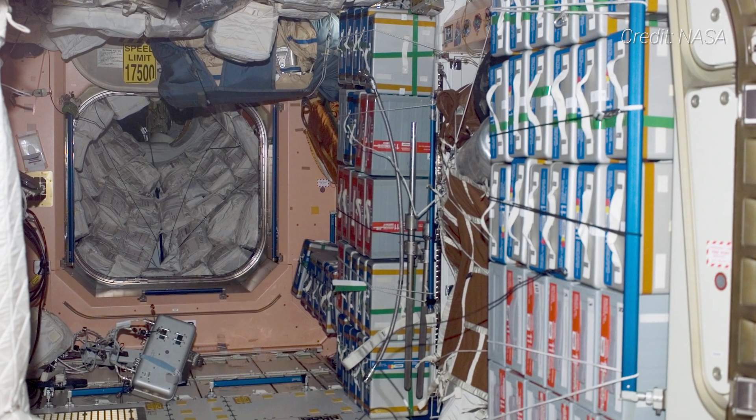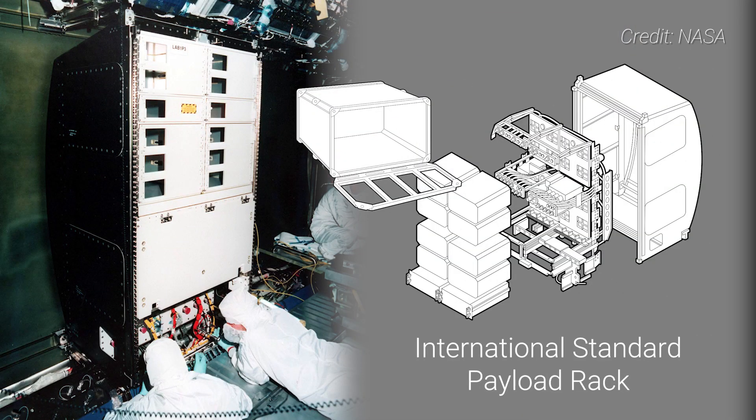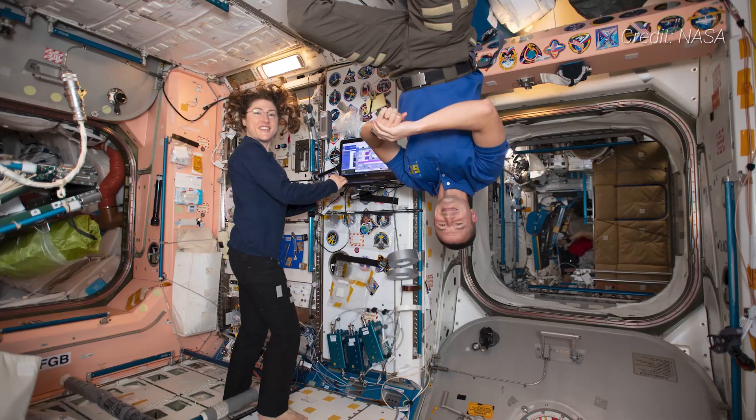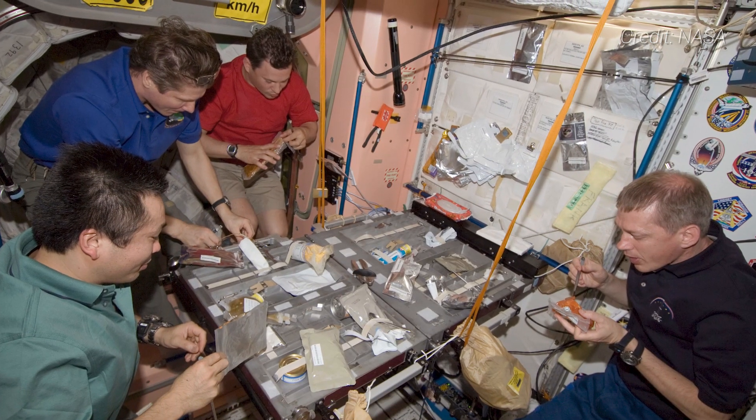Inside Unity are spaces for four international standard payload racks, which are a uniform standard for all the modules on the US segment of the ISS. The early years had racks for life support and communications equipment; however, today they contain stowage racks for food and supplies and a galley where the crew typically gathers for meals.